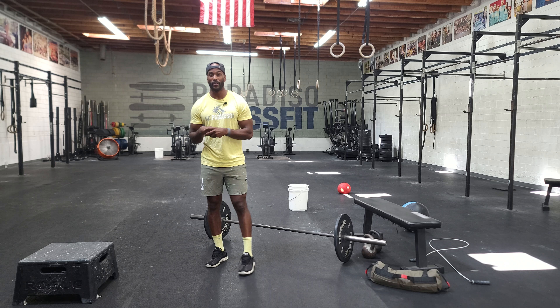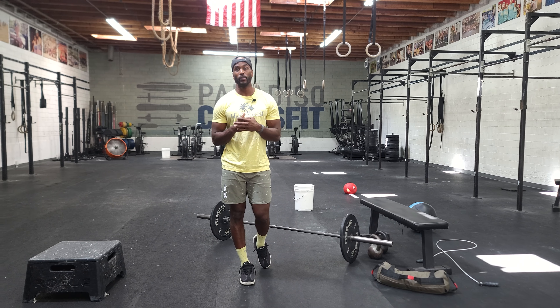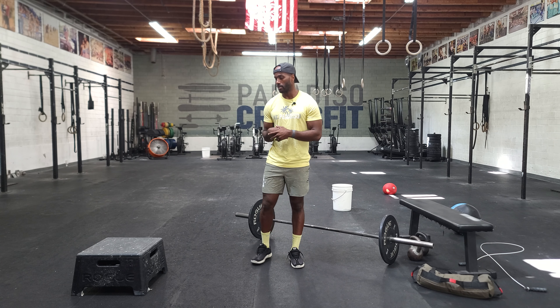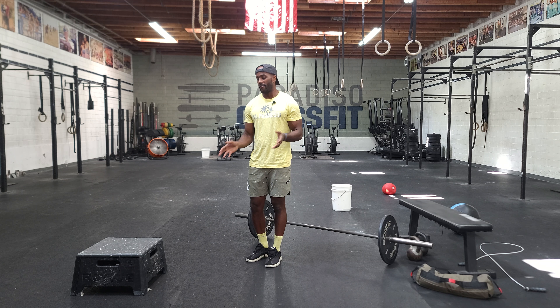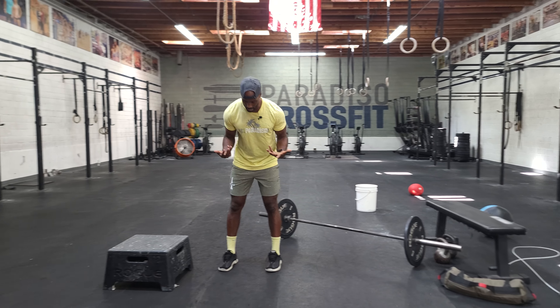You guys would do those things for — I believe it's six or seven rounds. The only movement that's not a bike or a run is the burpee box jump over. So the burpee — you guys can do this laterally or you can do a facing-box burpee jump over, but we can just come down into this burpee.